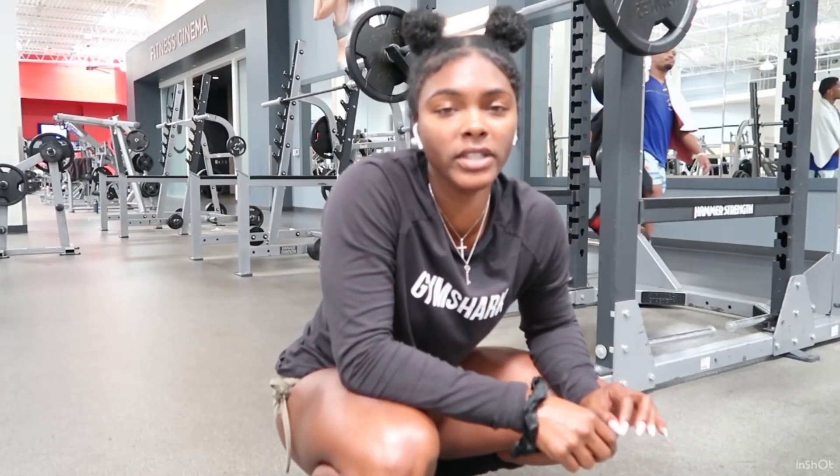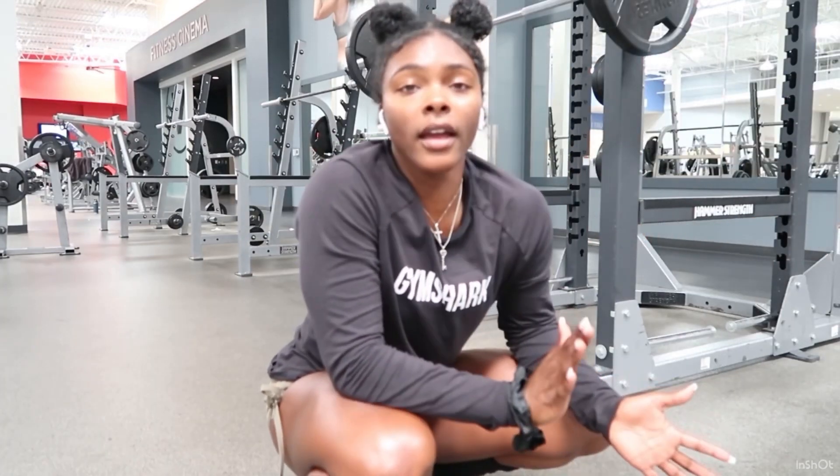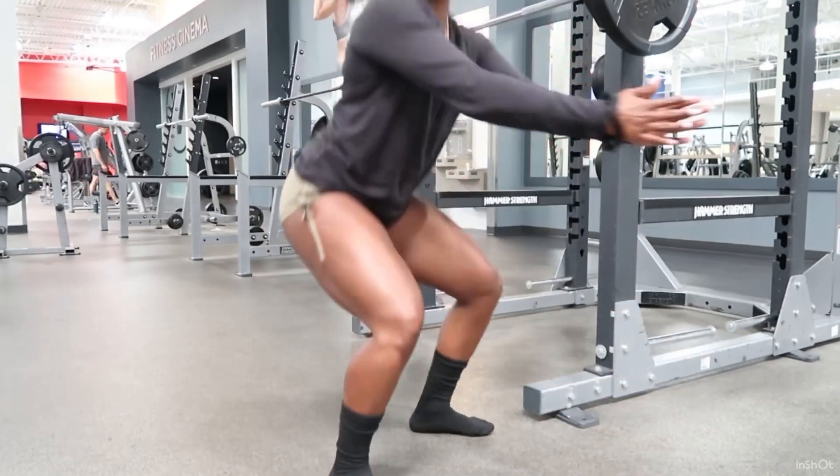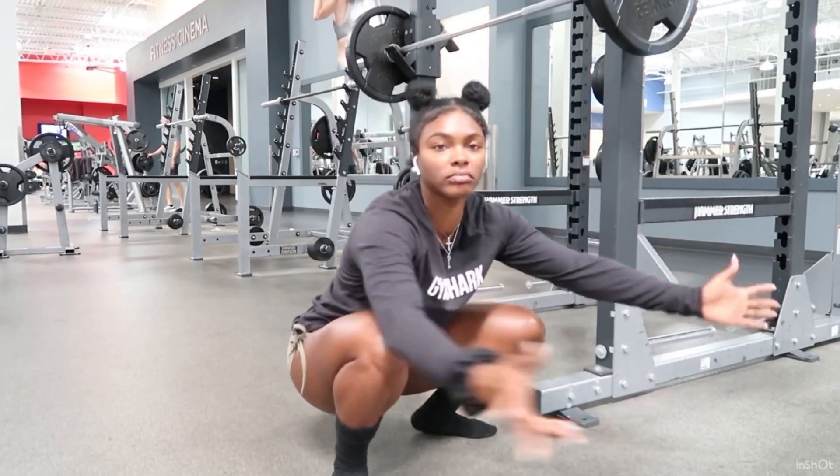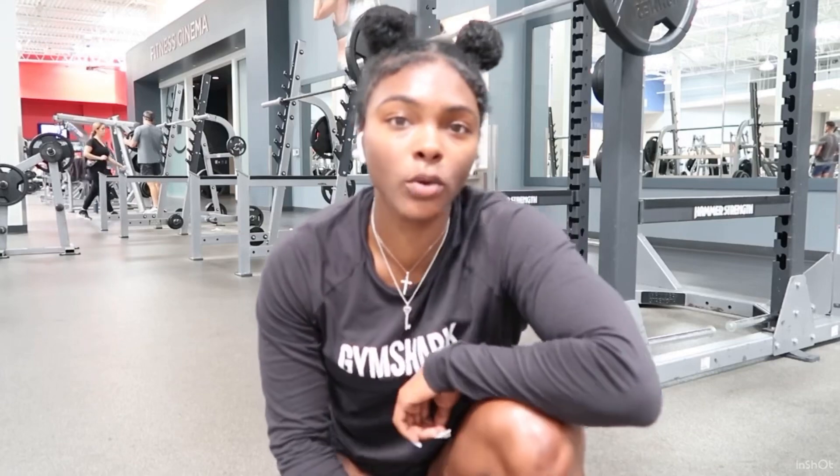You guys know how I always squat ass to grass — but do whatever's comfortable for you. If you can only squat halfway, perfect. If you can go all the way down, great. Everybody's squat form is different, so do what's comfortable for you.